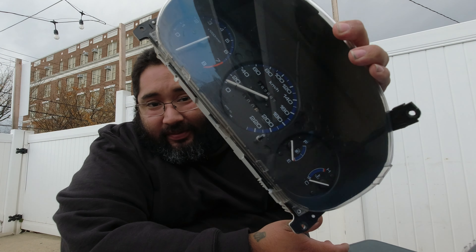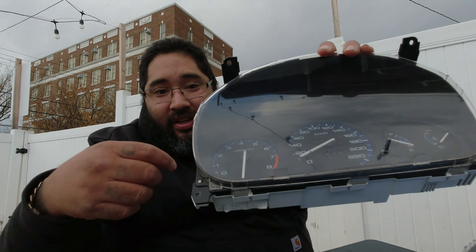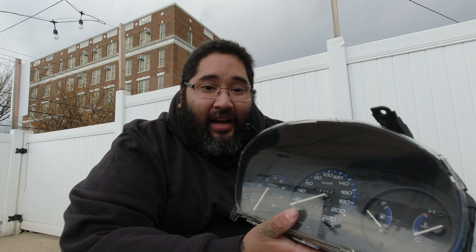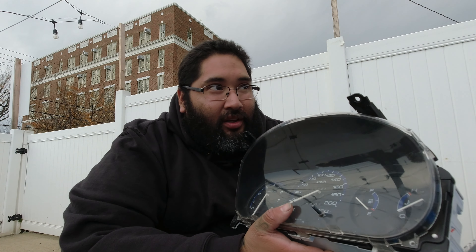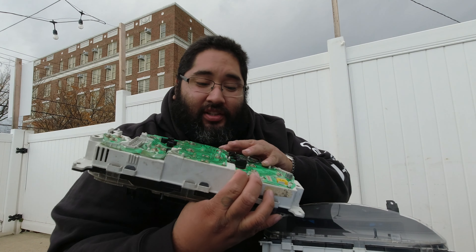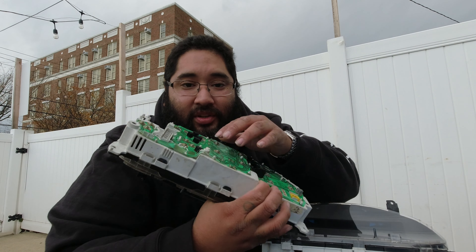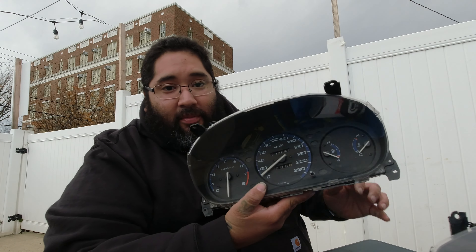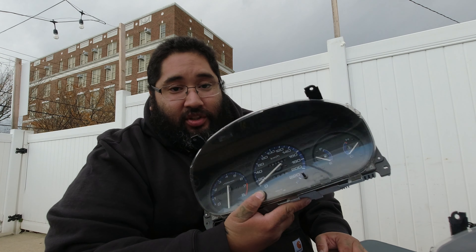Before I get to the product spotlight, I'm gonna show you something I got in the mail. I believe it's a Canadian cluster, but as you can see the RPM gauge is busted. Right now EK, EG, EF stuff is going through the roof. I got this cluster for 35 bucks on eBay and the rest was shipping, so it came out to like 50 bucks. It's a great deal as a parts cluster — it's all beat up in the back, the film is cracked. I'll just switch over this RPM gauge to this one and I'll have a fully functioning kilometers-per-hour cluster, which will be good to add to the collection.